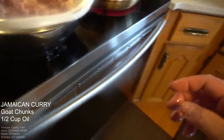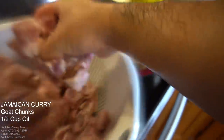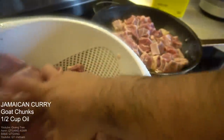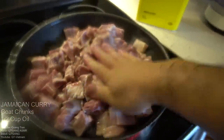Ow! I was so dumb — I was trying to get a good shot for you guys and the oil went all over my hand. My bad on that part. Don't do this at home, alright!